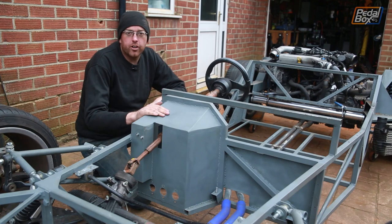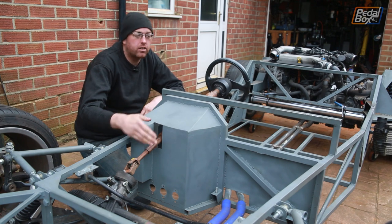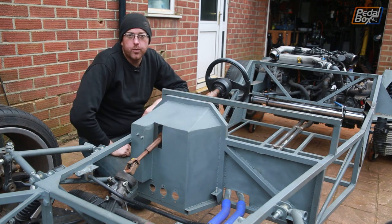This time on Pedalbox we're doing loads of work on the front of the car, closing in the pedal box, building in our accelerator pedal and closing in the passenger footwell.